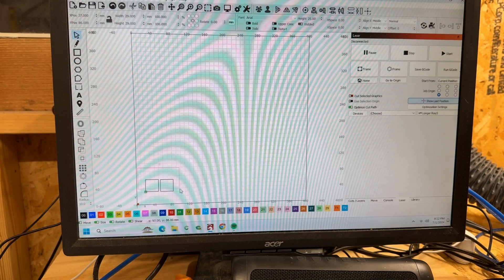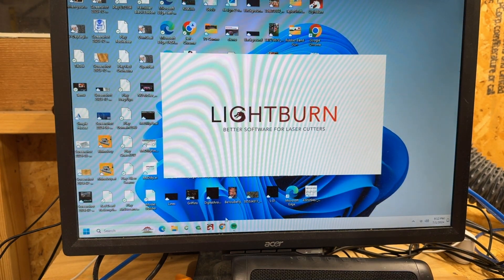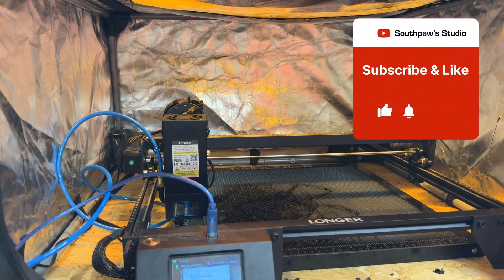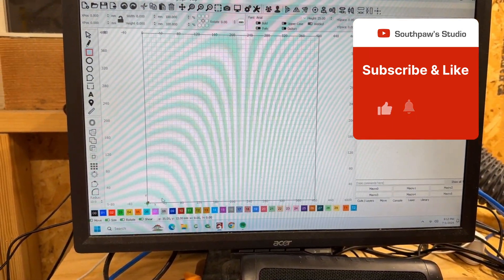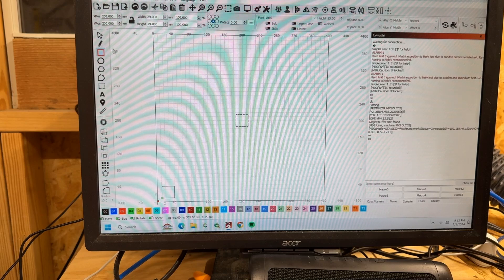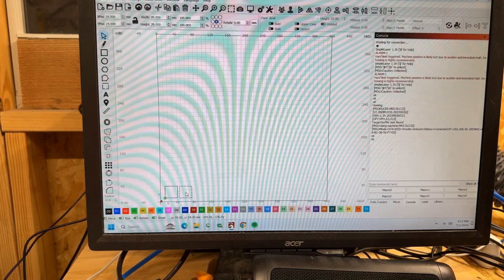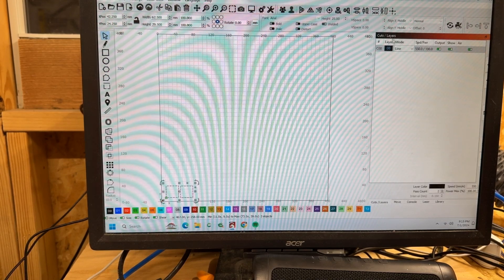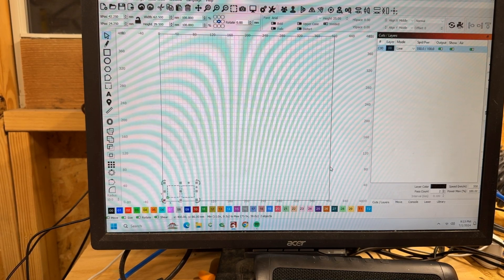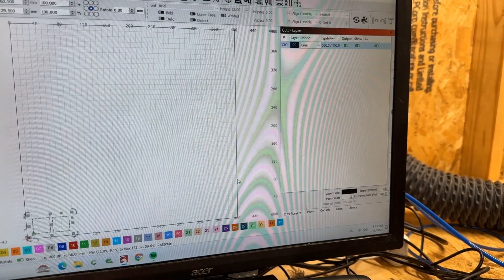We have two squares set up and we're going to run them at my usual settings. Starting LightBurn and homing the machine — we're going to do two 40 by 40 millimeter squares, copy-paste, placed side by side. We'll run the file twice — once with and once without air assist. Settings are 550 speed at 100% power, two passes, which should cut all the way through. We're using some leftover bass wood.